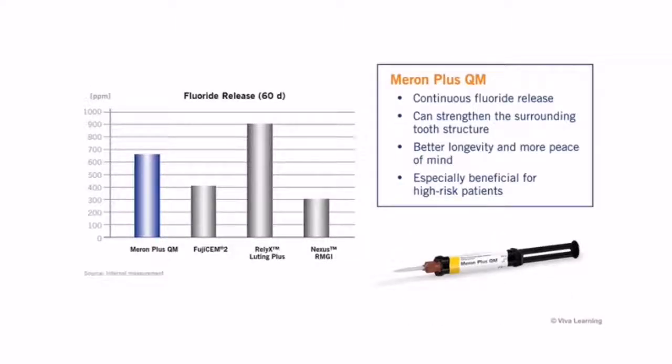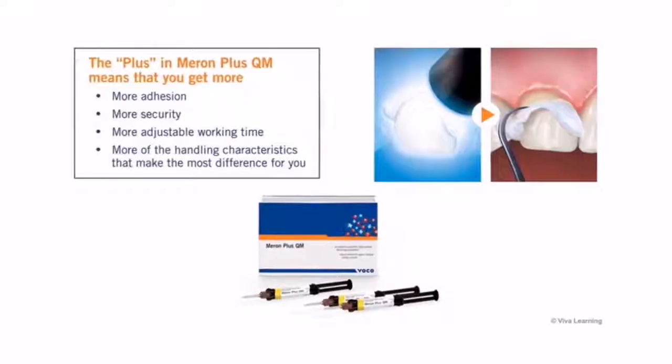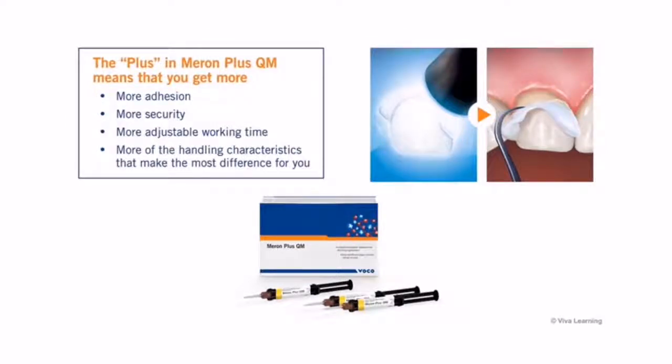Using Meron Plus QM, you benefit from the cement's continuous fluoride release, providing more peace of mind. Excellent bond strength and ease of use, plus the superior handling characteristics of Meron Plus QM, mean that you get more of what makes the most difference for you.